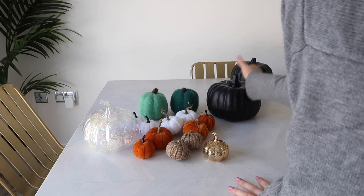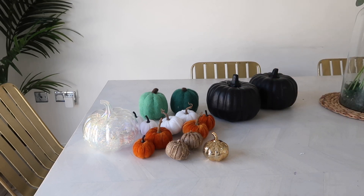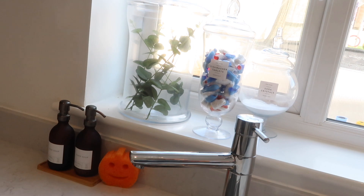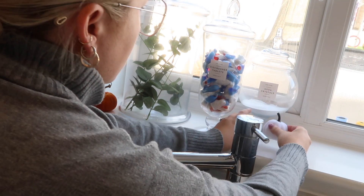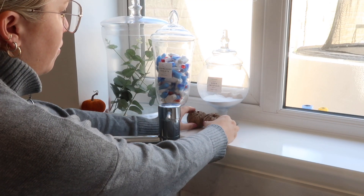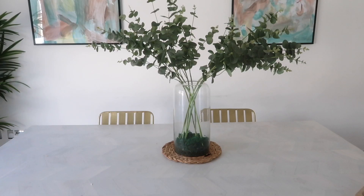These are the bits I've got left that I don't quite know what to do with yet. I am going to put a couple of tiny pumpkins in the kitchen — I can't do much because the kitchen is being decorated, but I'm going to put a few around the sink just so it feels a little bit autumnal in there.